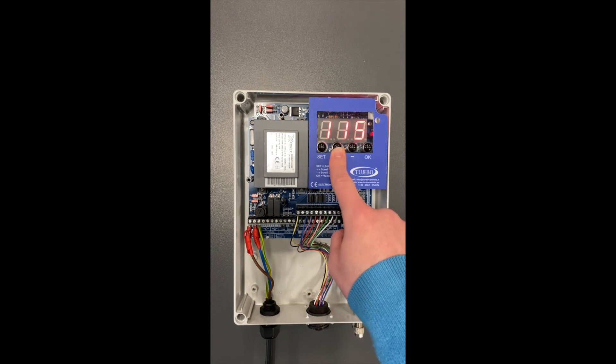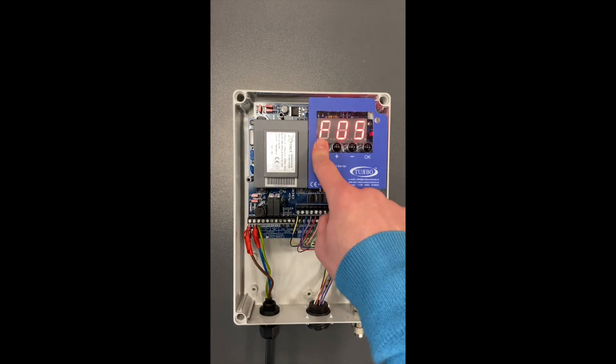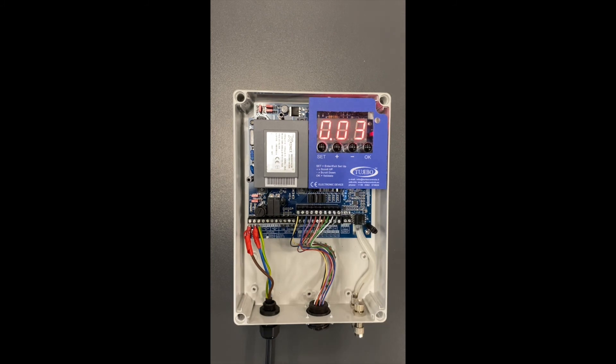Using the plus key we can scroll through and select 115, which is 110V output. Press OK to select, and then Set one more time to come back out of the menu. The controller is now ready to use.